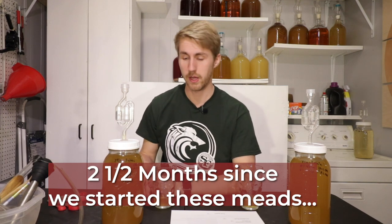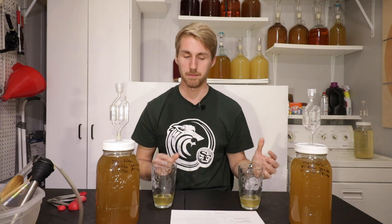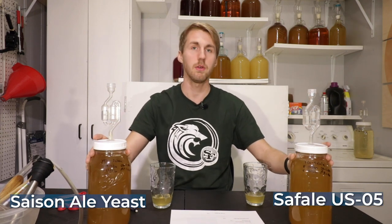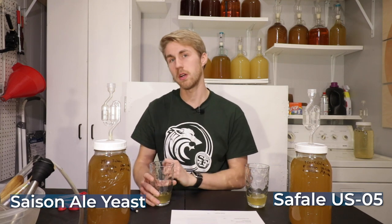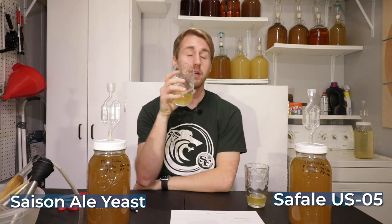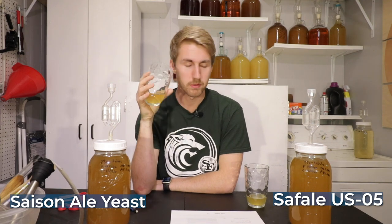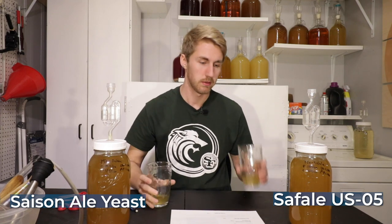Here we are for the grand finale of this shootout. We're going to do a taste test and I'll score each one, which will ultimately determine the winner. On this side I have the Saison yeast, this side is the Safale, and of course they're both beer-esque yeasts. We had some problems during fermentation in that they went really slow and I had to hit it with some nutrients, which is not uncommon for meads but definitely different than using a wine yeast. Tasting the Saison first — nose-wise it has kept the honey character pretty prevalent. I get bright orange blossom and a floral aroma.